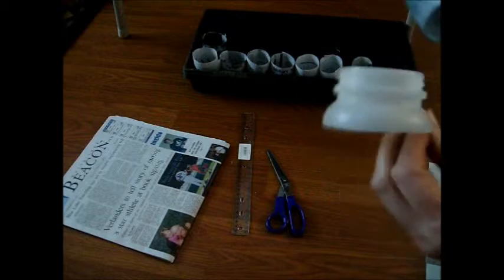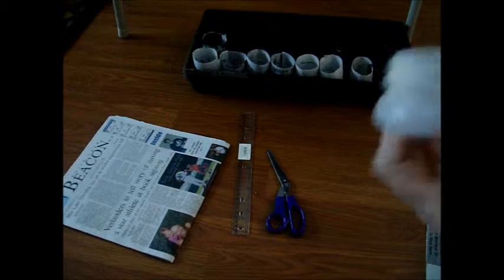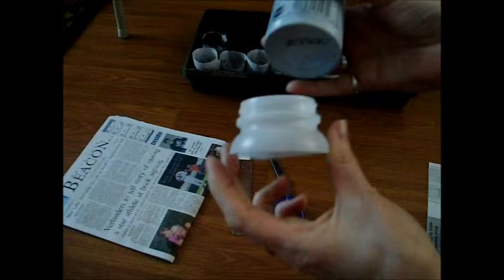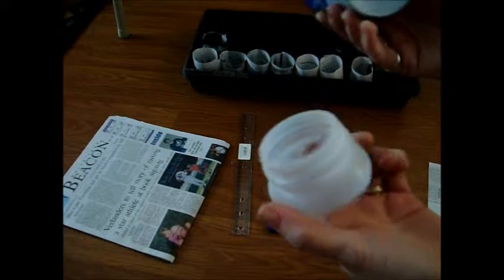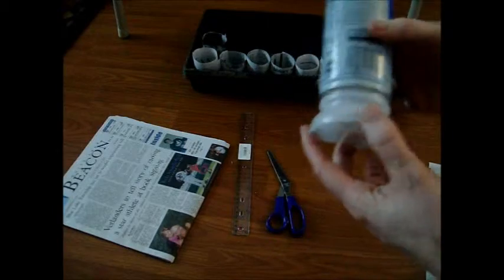Sorry, that's the dog making noise. If you have an aerosol can and some kind of cap or something that'll fit just inside, it should work. It doesn't have to be two inches in diameter — just whatever size you want.